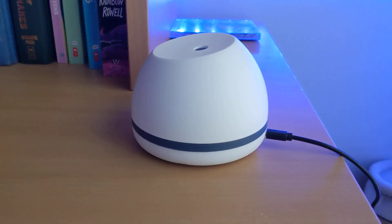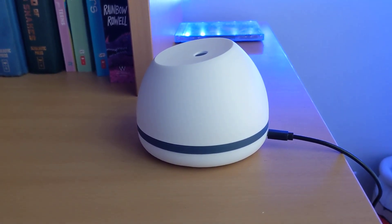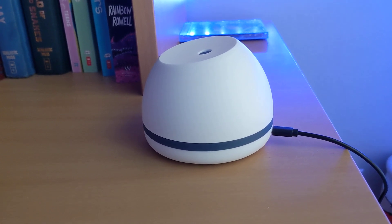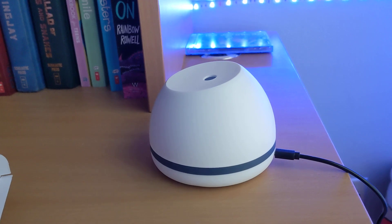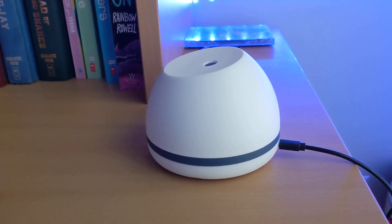The dinky tiny little cord they give you is just big enough to put it on the floor, which would actually block the vent. You're not supposed to put it on carpet anyway — it needs a smooth surface. So yeah, definitely save your money on this one. I'm sure Five Below has plenty of other things that are much better, but that's it for today.